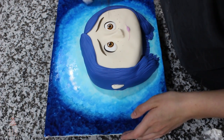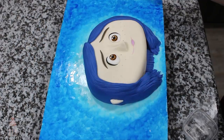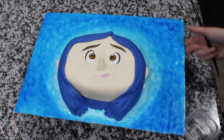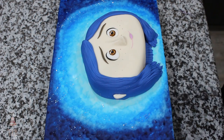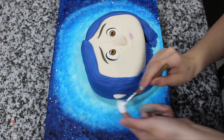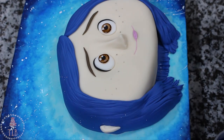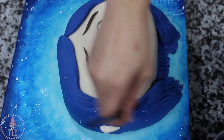Then to finish it off I'm going over it with a clean paper towel to help it blend even more. I have some white food coloring on a fluffy paintbrush and I'm splattering that on the board — I've been doing this a lot lately and I promise it won't be for every single cake.